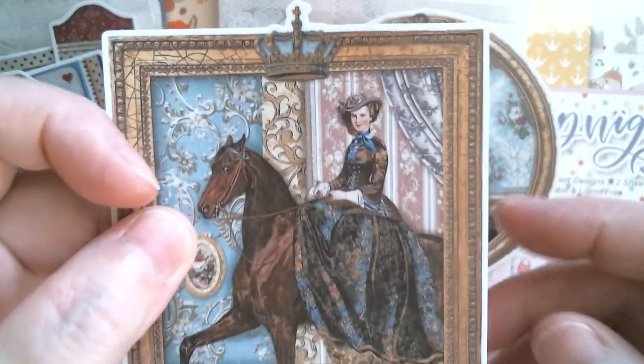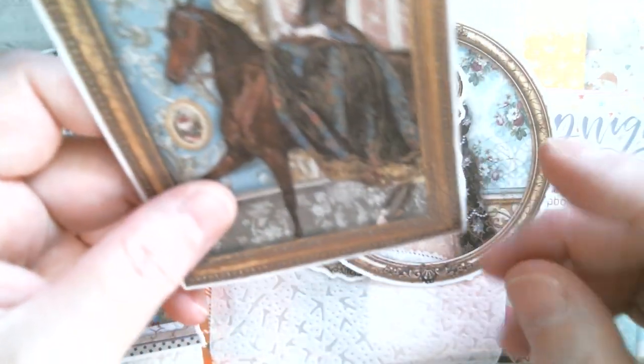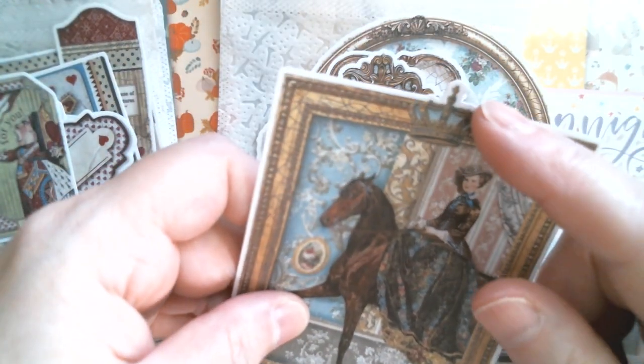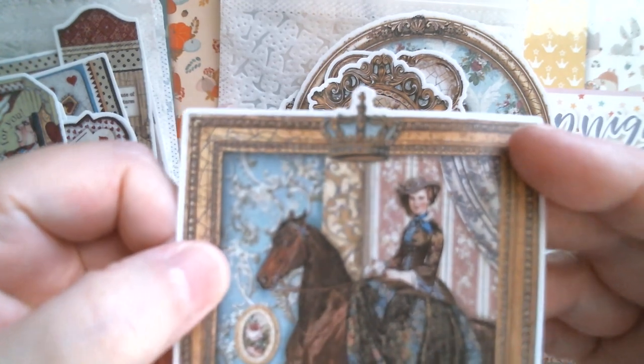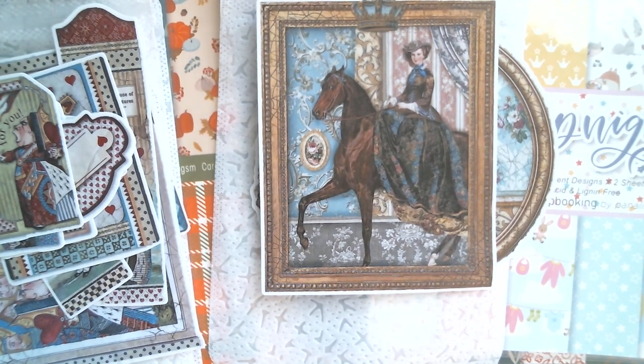All those different colours in the wallpaper are just really lovely, finished with a crown at the top — so that bit of the sticker is actually higher. For people who don't like having a white border on stickers, you can just guillotine it off and fussy cut around that little bit. You do not have to have a white edge on your sticker if you don't want to.